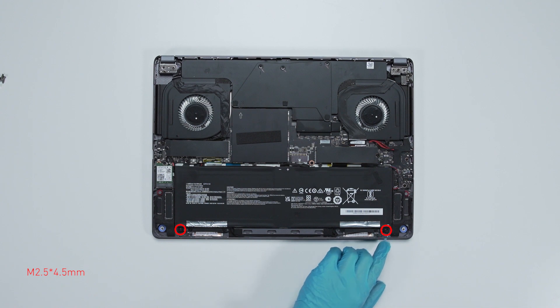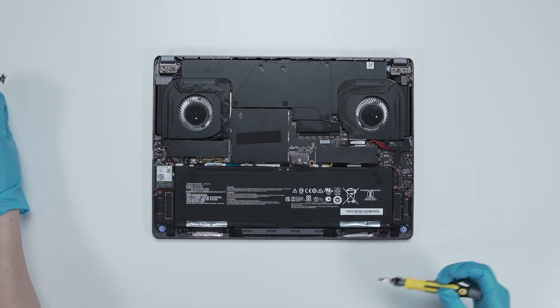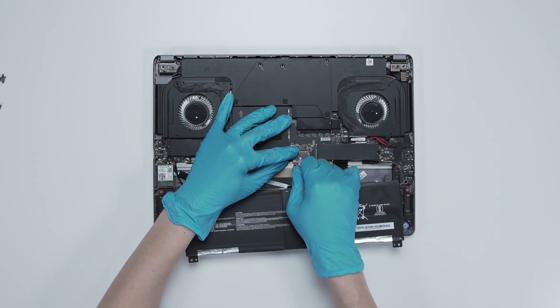Remove the two screws on the battery, disconnect the battery cable, then remove the battery.